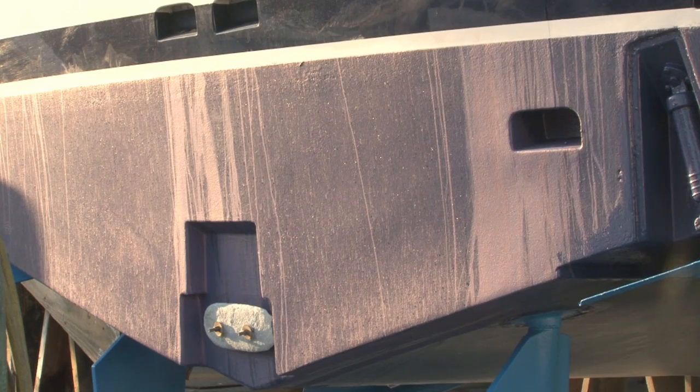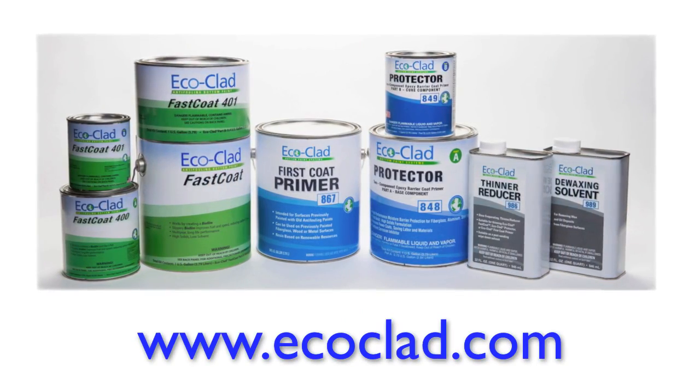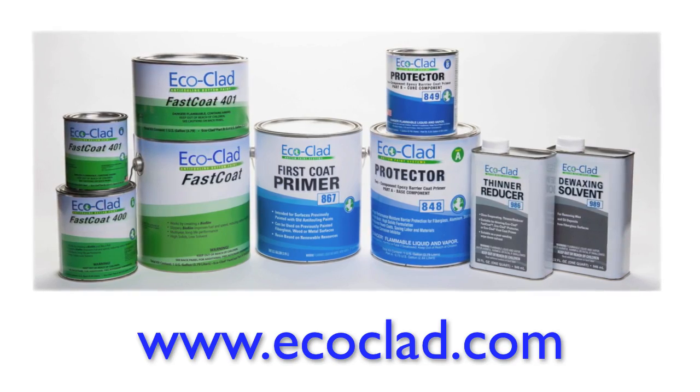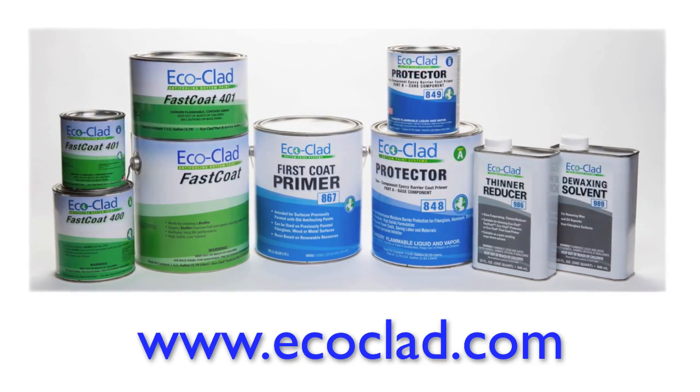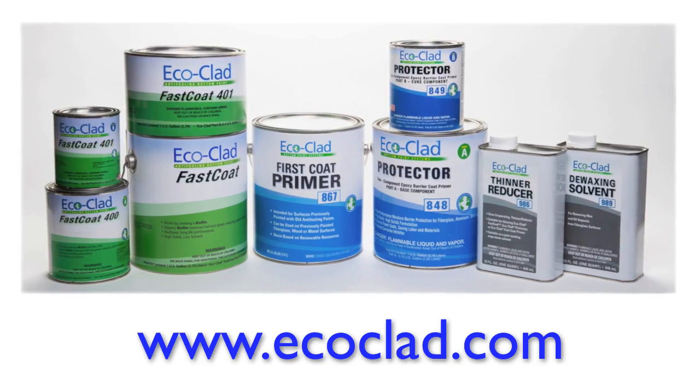In most cases, the watermarking will disappear once the boat is launched. For additional information or to ask questions, please visit www.ecoclad.com or call your sales or customer service representative. Thank you for your attention.